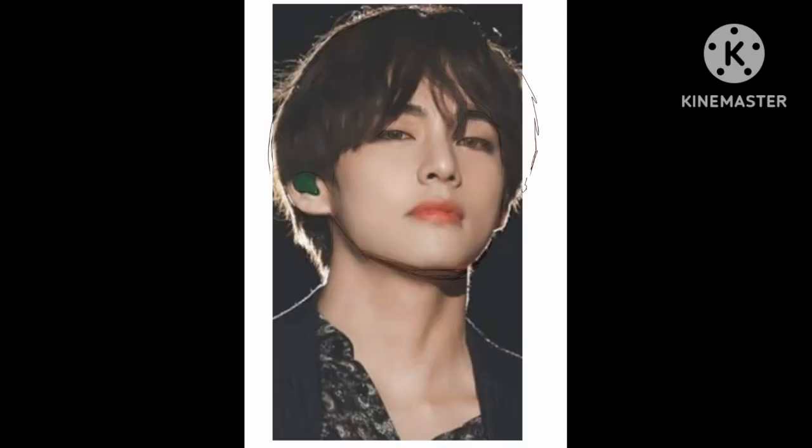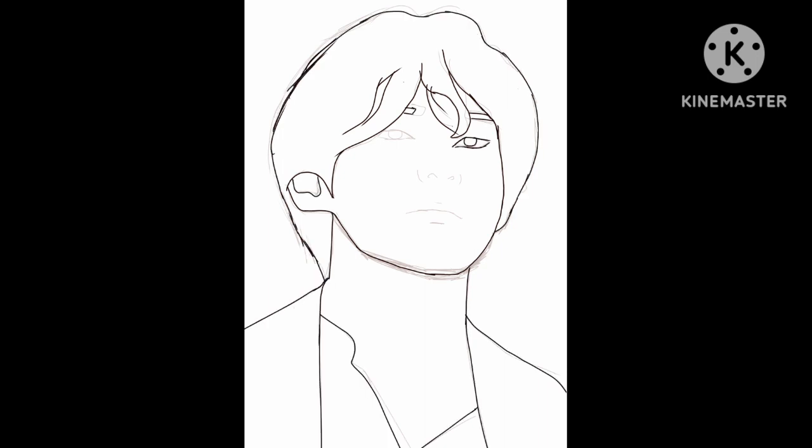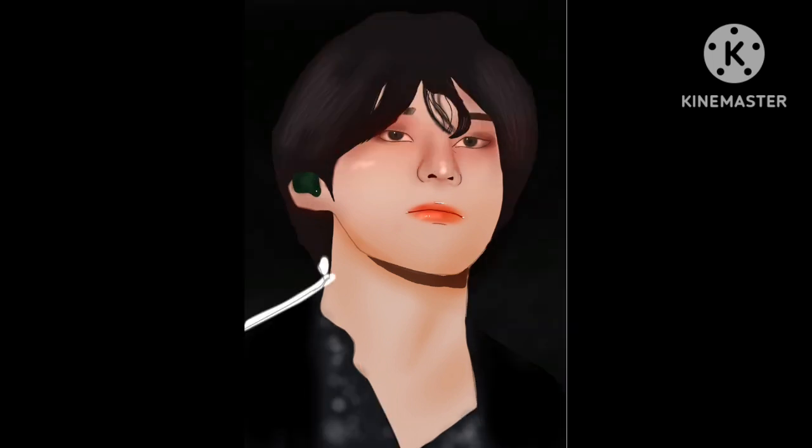So this is the whole process guys. I hope you like this art and today's video. I'm still a beginner and I'm learning, so if you find any mistake in today's art please try to ignore it. Don't forget to like, share and subscribe to my channel. Stay cool and healthy!